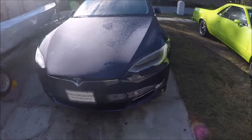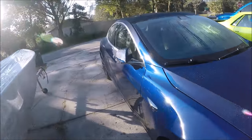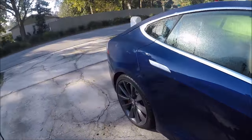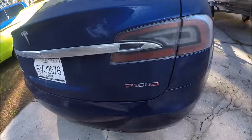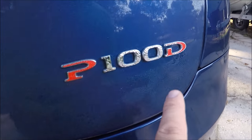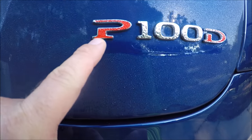Hey guys, Gary Dean, detailjuice.com. I'm about to start working on this brand new Tesla Model S P100D with Ludicrous mode. A little bit of a special situation — this was a year-end markdown situation. Notice that there was the Ludicrous mode underline.